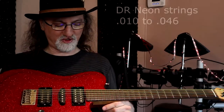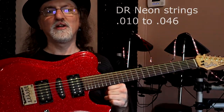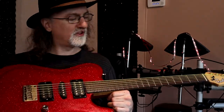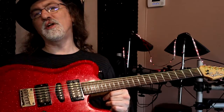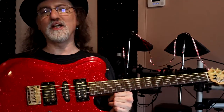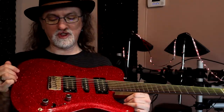Right now I have on here DR Neon Strings 10 through 46. Why do I play DR Neon Strings? Because they're fun. They probably don't last quite as long as Elixirs, but they sound really great when they're new. And I just love being able to pick the color of strings I have on my guitar. So the next part of the video, we'll get into the different sounds — we'll call these pickup combinations.